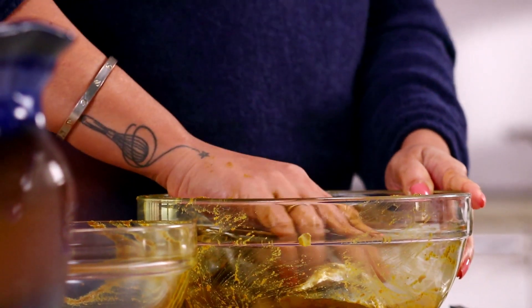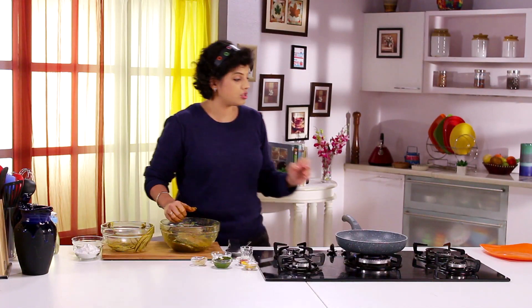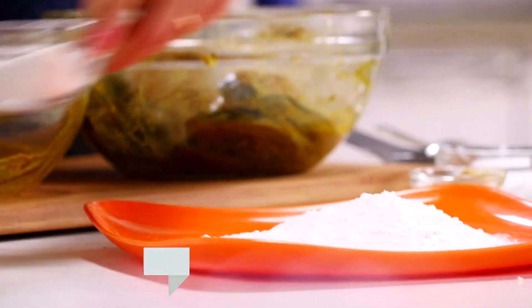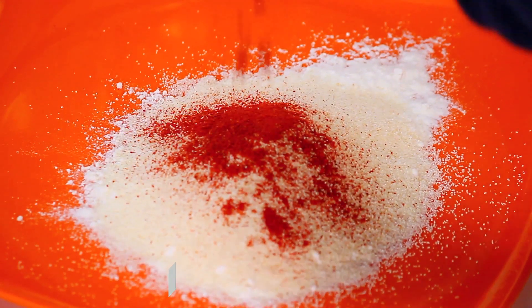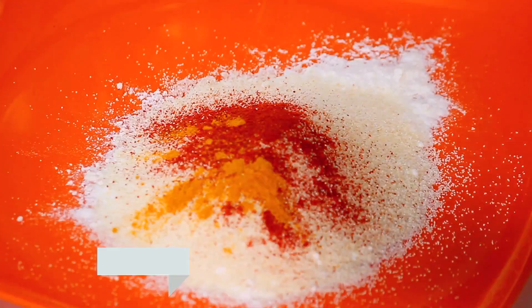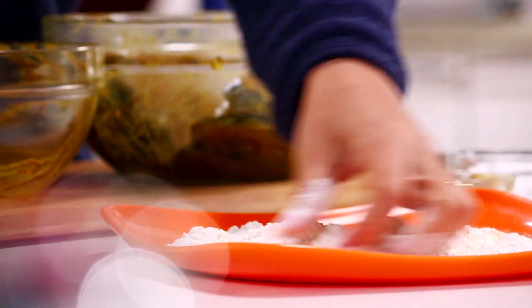There is another thing we need to do — we need to make the coating ready. I am going to coat this fish with some rice flour and semolina, which is suji. In a plate, let's take some rice flour followed by some semolina. Into this we are going to add some red chilli powder, a little bit of turmeric, just a little bit, and salt of course. Just mix this all up.